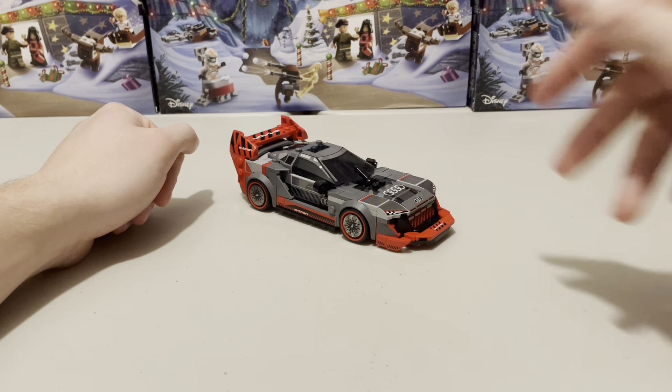Hello and welcome to a review of set 76921, the Audi S1 E-Tron Quattro. This set was first released March 1st, 2024 and retails for £21 or $26. It's a pretty decent Speed Champions set, however it is probably my least favourite out of this line.